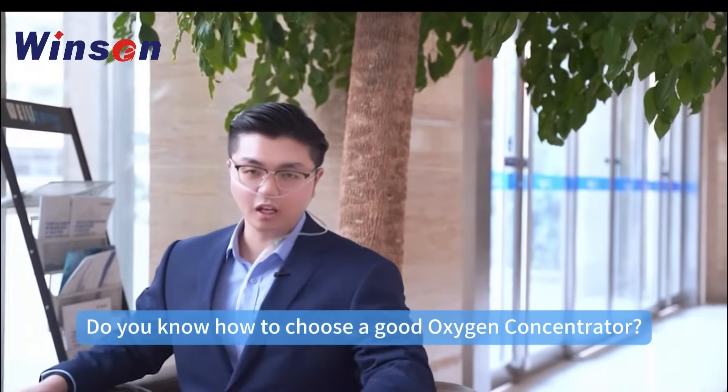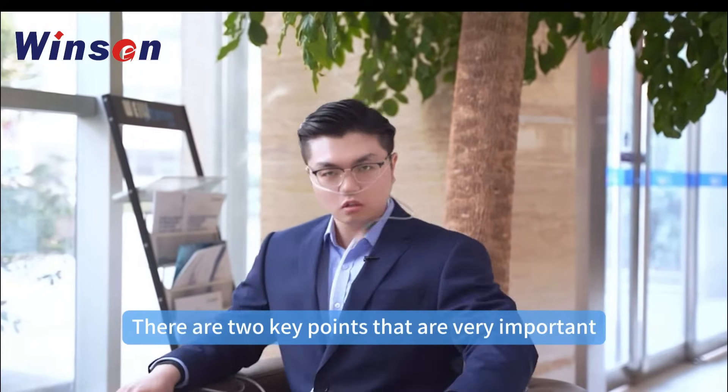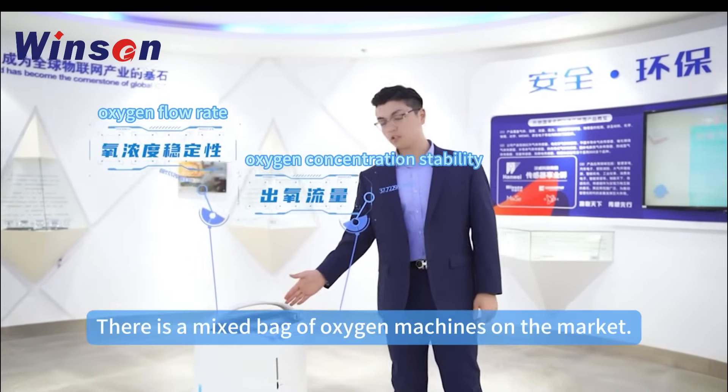Do you know how to choose a good oxygen concentrator? There are two key points that are very important. Winson will help you find out: they are the oxygen flow rate and oxygen concentration stability.